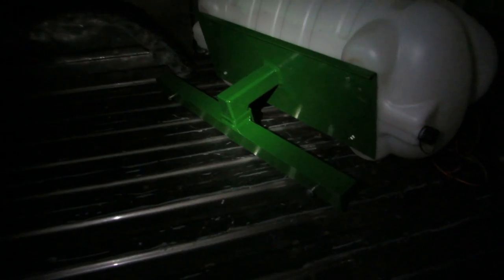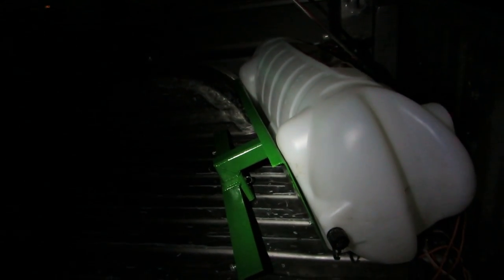There it is, it's finally home — the sprayer tank mount, ready for the lawn mower. You guys will see it in the morning.